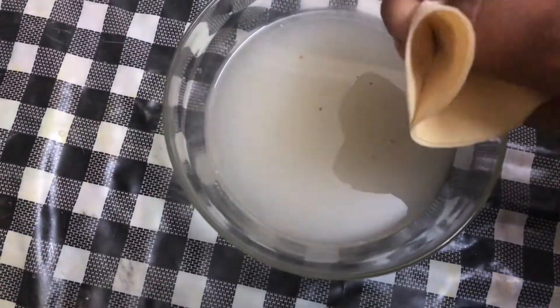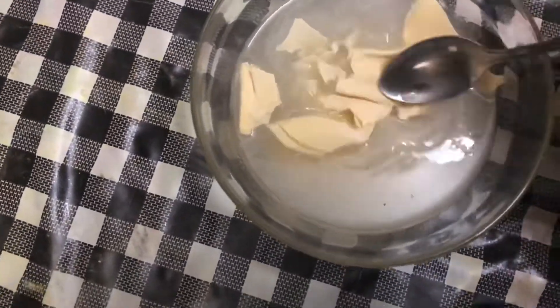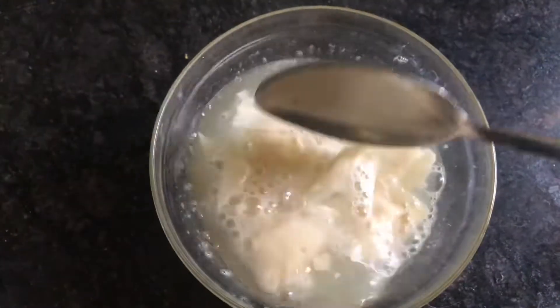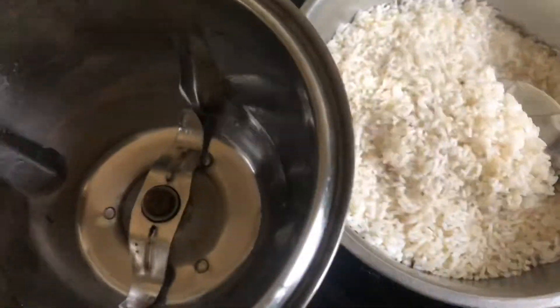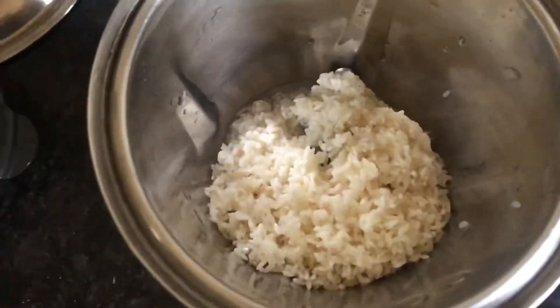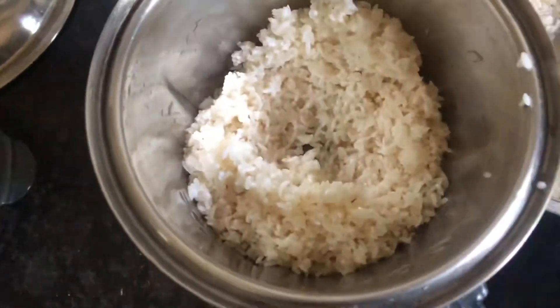Now we are going to do it in a bowl. We are going to make a bowl of water. Here we are going to mix the ice. I am going to mix it in a bowl. Then put the baghati and put it in the baghati.